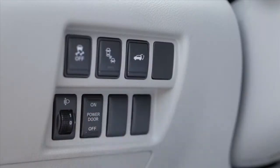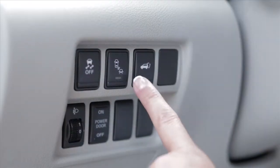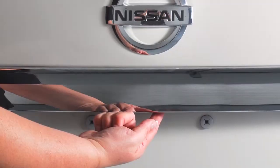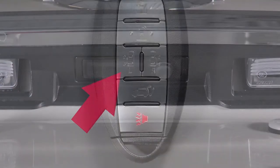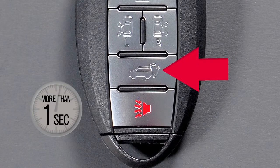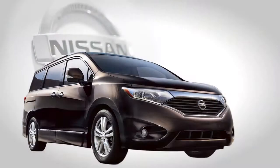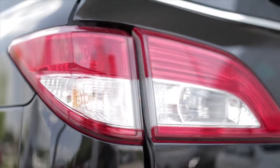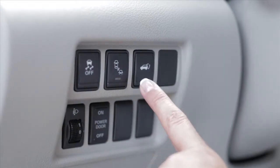When the switch is in the on position, the liftgate can be opened in three ways: by pressing the power liftgate switch on the instrument panel, by pushing the opener switch under the trim panel on the liftgate, or by pressing the power liftgate button on the intelligent key for more than one second. With each method, the hazard lights will flash and a chime will sound. The liftgate will open even if your doors are locked if you use the main switch on the instrument panel or the button on the intelligent key.